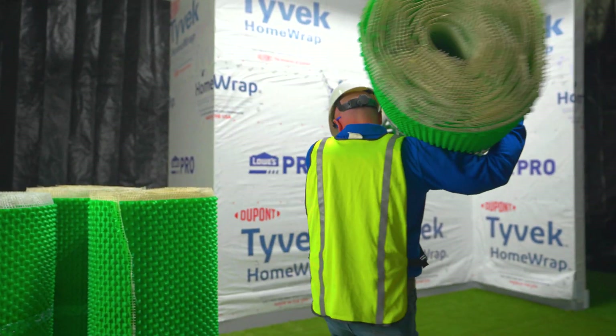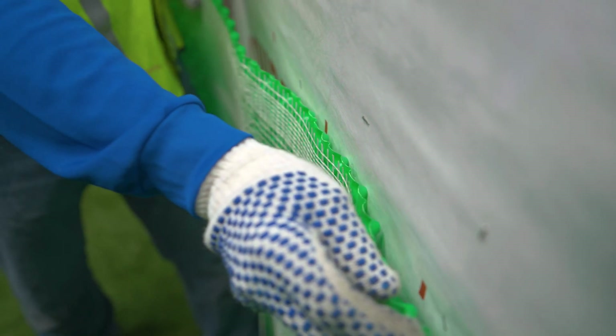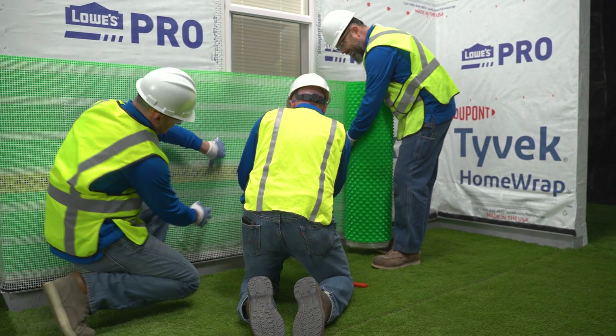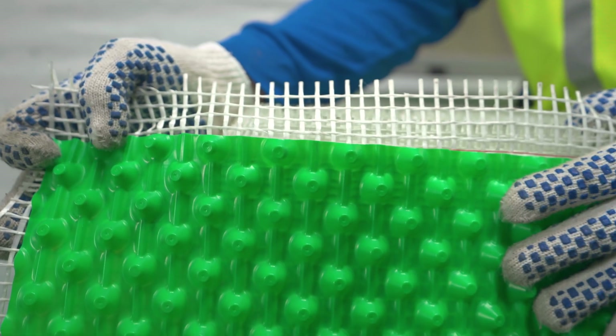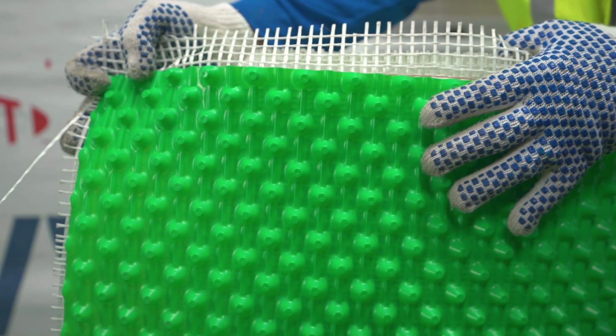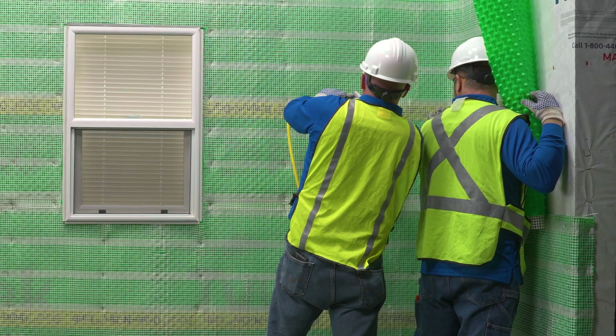Let's take a look at Borel Drain and Dry Lath, starting with the dimple sheet material, which provides a 3/8-inch gap to drain incidental water and can also provide ventilation drying when detailed properly. This material is a vapor barrier and provides defense against solar-driven moisture.